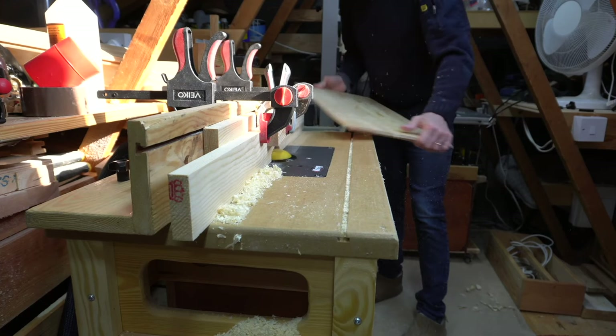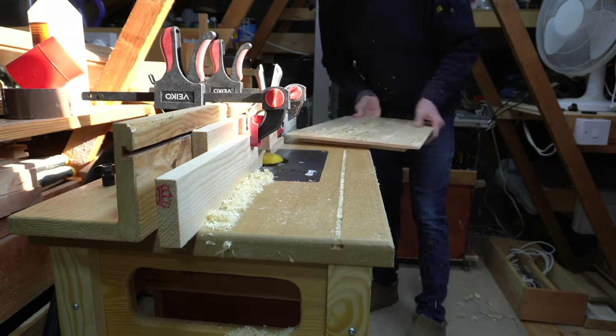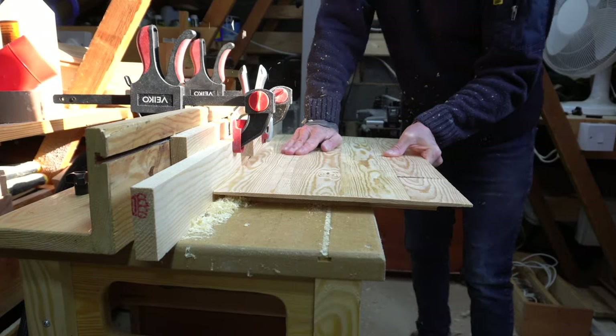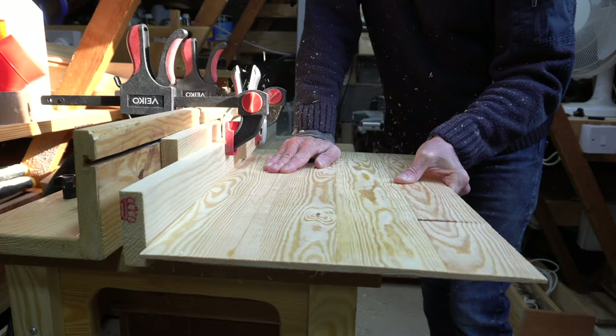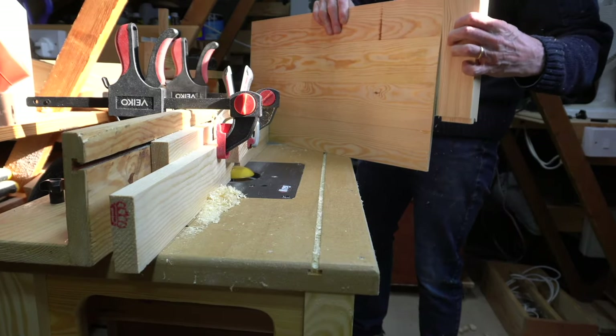For the last few passes I made a partial cut with the grain before completing the cross-grain cut. As the panels were getting thin at the edges I didn't want to risk any breakout. And eventually, after all these passes, the panel then fit the groove in the stiles and rails.